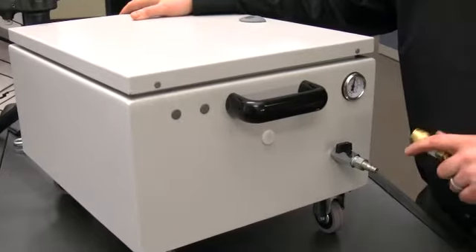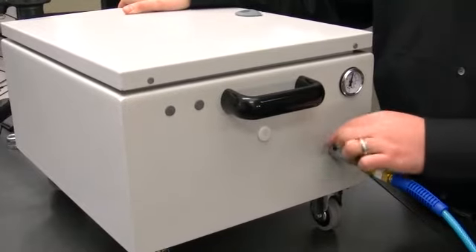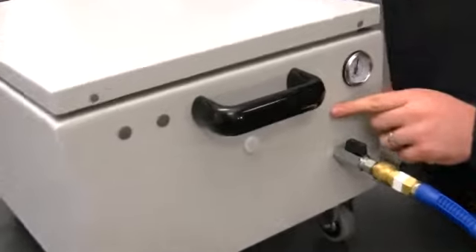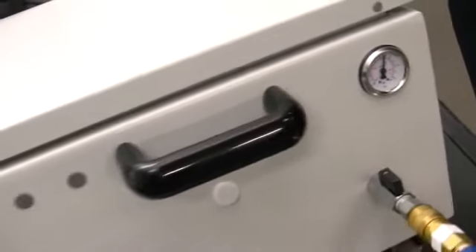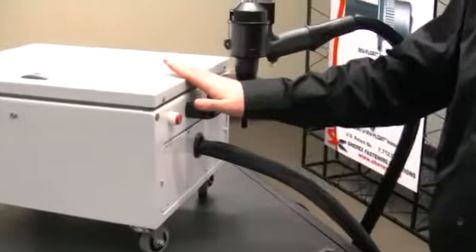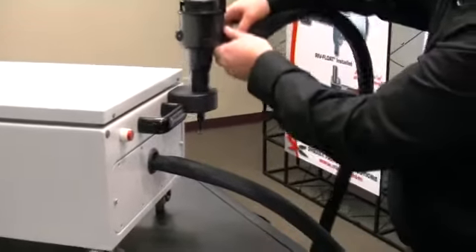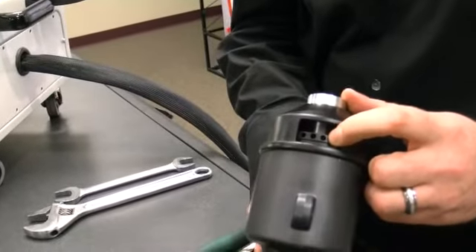First, hook up the air to the booster box. Next, turn the valve on so that the air is flowing through the tool. You'll also notice the air gauge to confirm the air pressure going into the tool. To install a rivet nut with the Flex 18, first be sure that your pulling force is set within the hydraulic booster box, or your distance is set with the stop ring if you're using pull to distance installation.